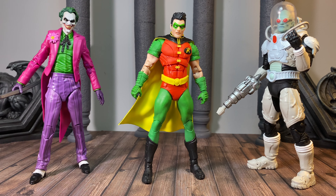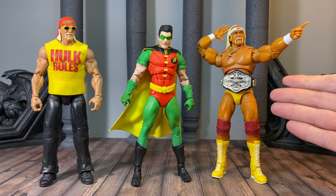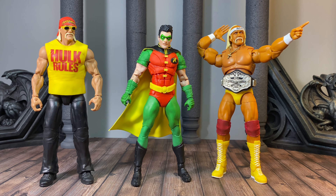For a couple more quick looks at some villains, we have the Clown Joker from Three Jokers, and of course Mr. Freeze — this is a beautiful figure, really well done. And just because, here he is with a Mattel Hulk Hogan elite in kind of his plainclothes look, and their new ultimate Hulk Hogan figure which is very 80s. They're of course bigger than he is, as they should be.